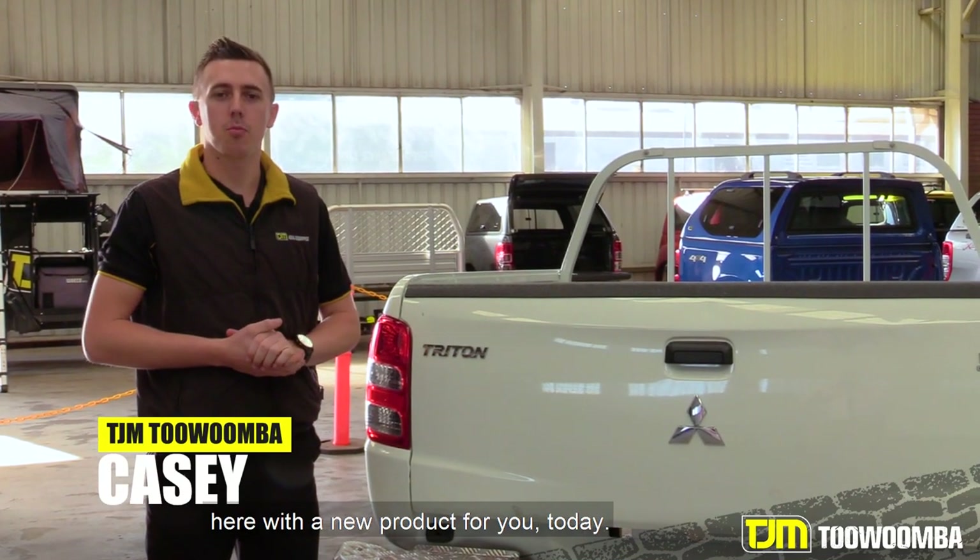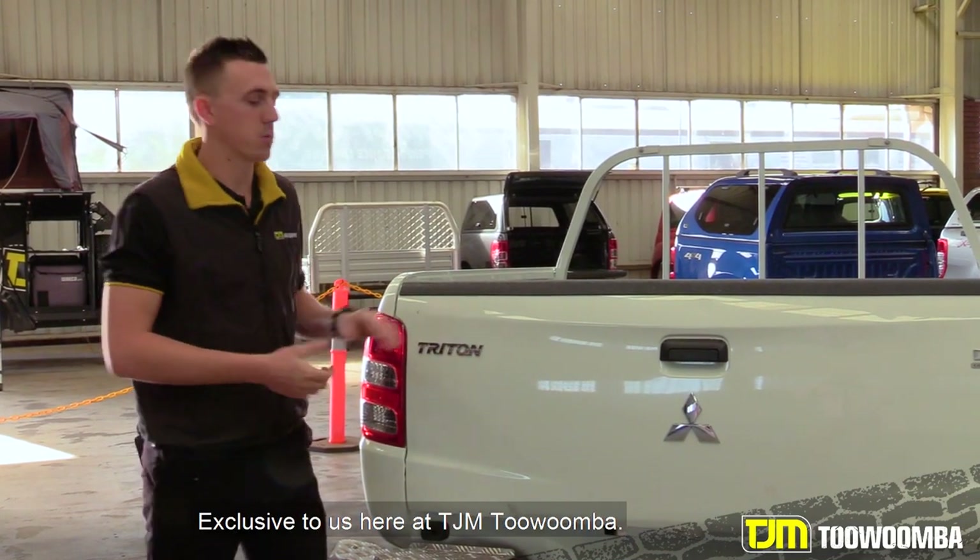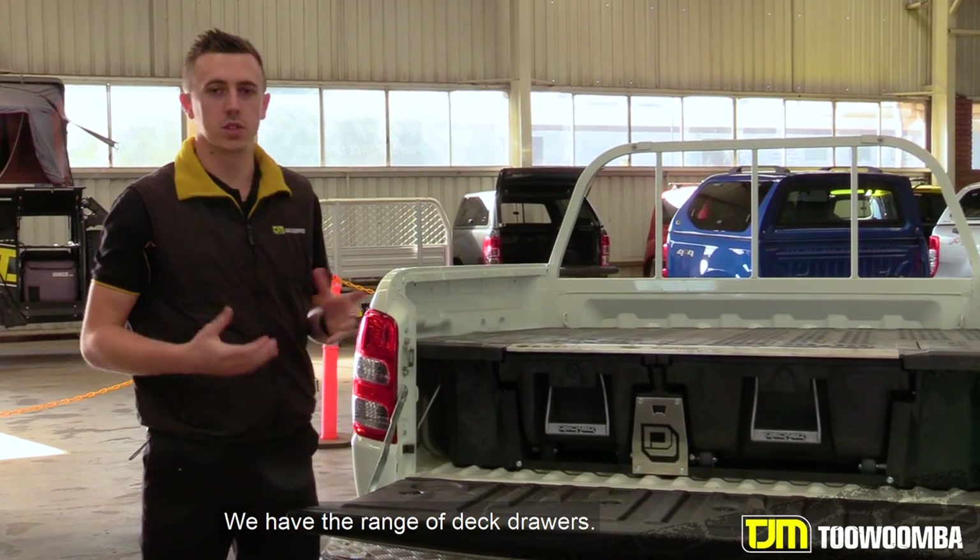G'day guys, Casey from TJM Toowoomba here with a new product for you today, exclusive to us here at TJM Toowoomba. We have the range of deck drawers.